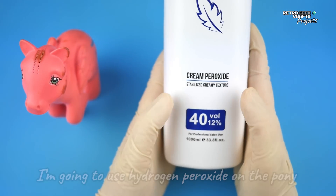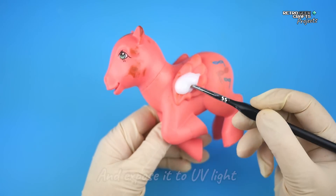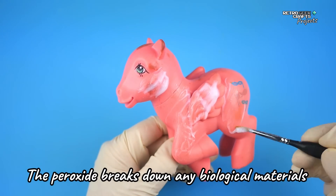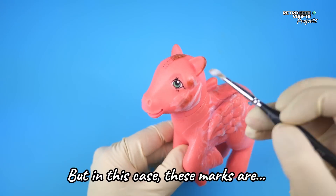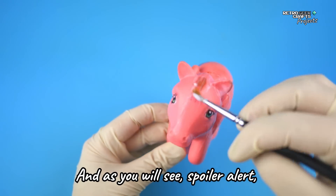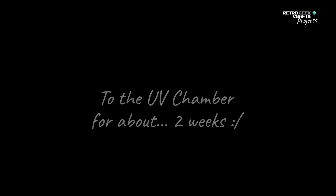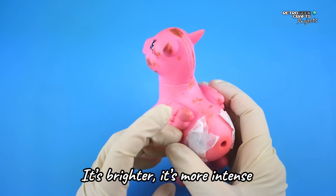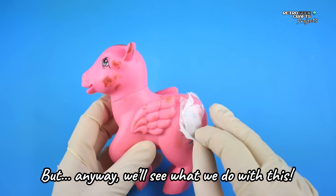Continuing with our usual next step, I'm going to use hydrogen peroxide on the pony and expose it to UV light for a few days. Normally this works really well — the peroxide kind of breaks down any biological materials like fungi or mold — but in this case these marks are... I'm actually not sure what they are, and as you will see, spoiler alert, it's not going to work very well. But let's do it anyway. Ta-da! The color is much better, it's brighter, it's more intense — the marks are also brighter, more intense — but anyway, we'll see what we do with this.